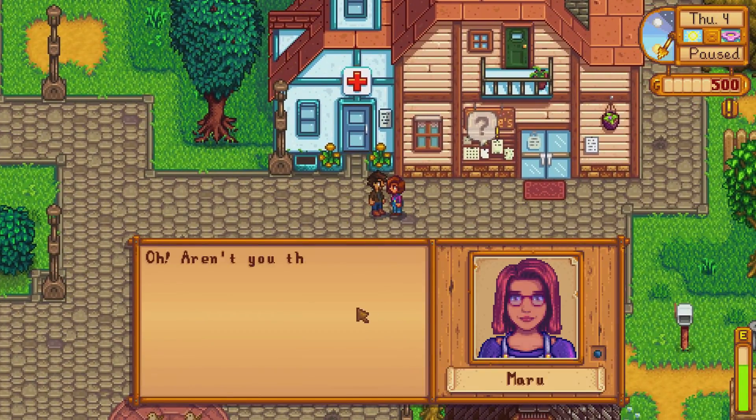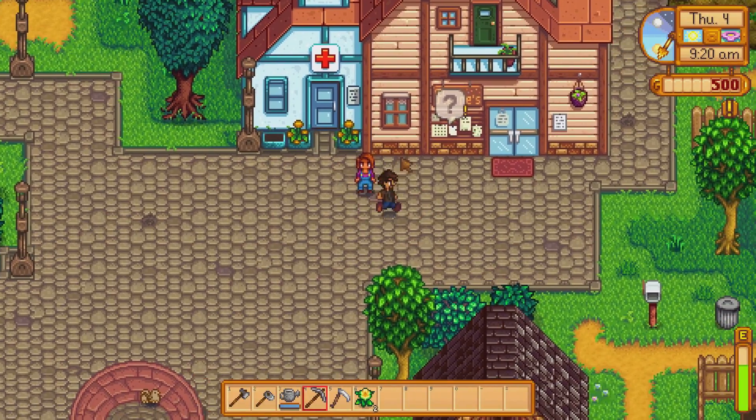Oh hi, who are you? Maru! 'Oh, aren't you the one who just moved in? I'm Maru, I've been looking forward to meeting you.' Have you, Maru? Have you?